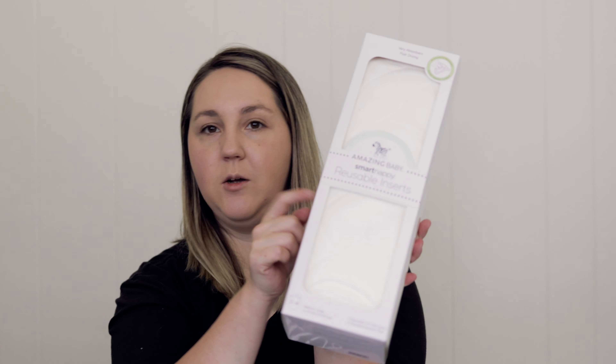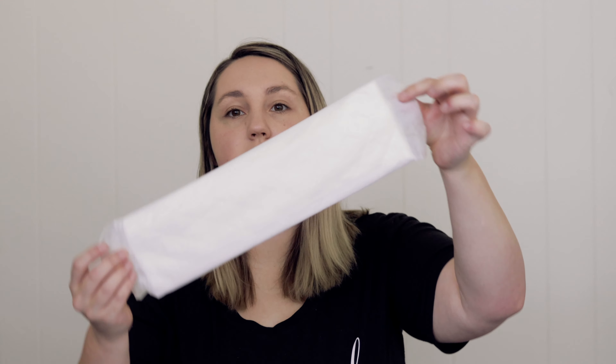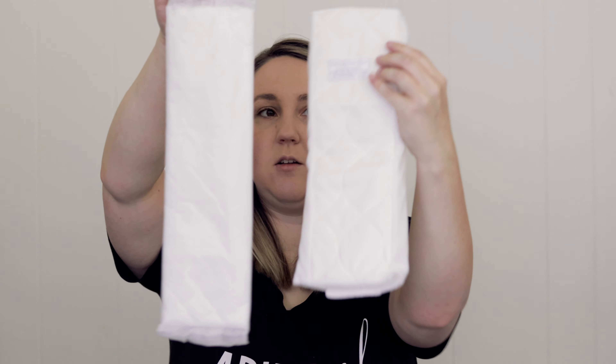That's nice because it's going to wash and dry really easy and come clean. So this is just more of the reusable inserts, and then I'm going to open and take a look at what the disposable inserts look like. This is one of the disposable inserts — you can see the reusable up against the disposable.